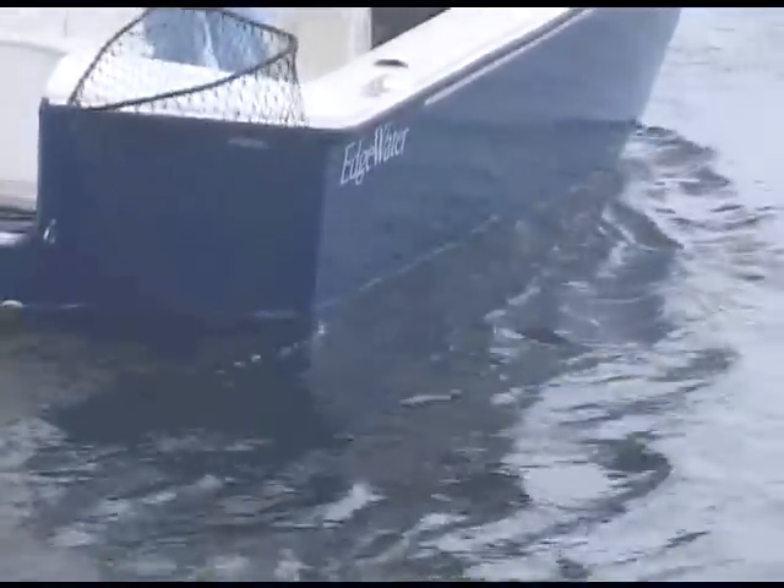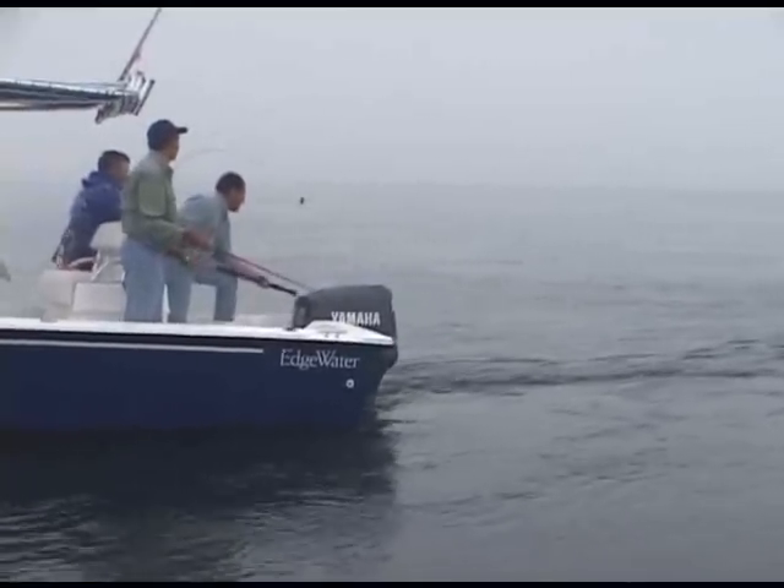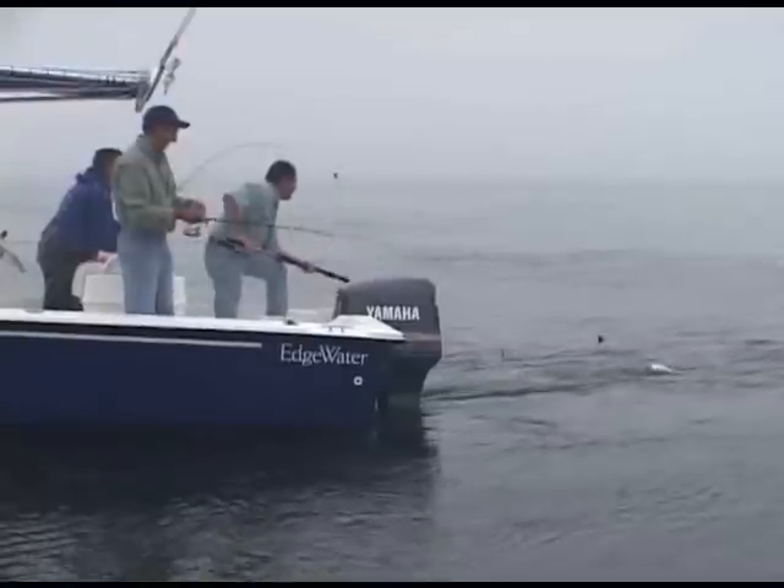I know why people get so excited about these fish, just looking at the colors on this fish right here. They're just beautiful. Big yellow tail. Even if we don't catch this fish, we've seen him for a long time. This is pretty good, I'm very excited right now.